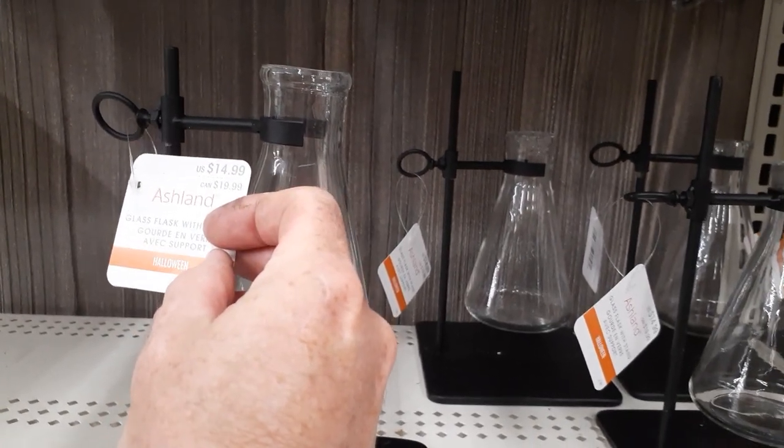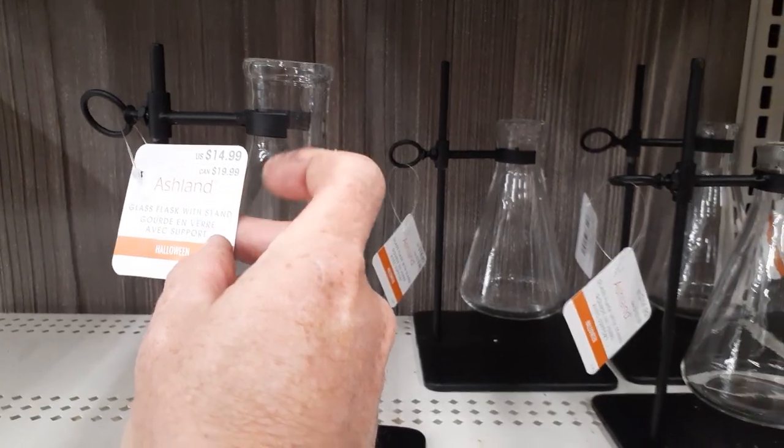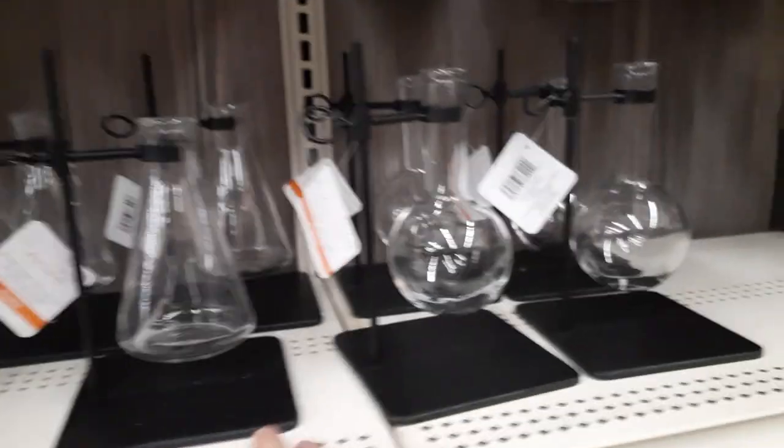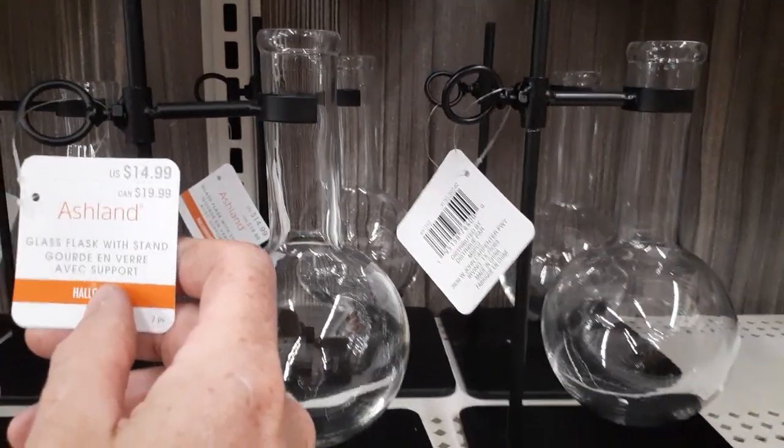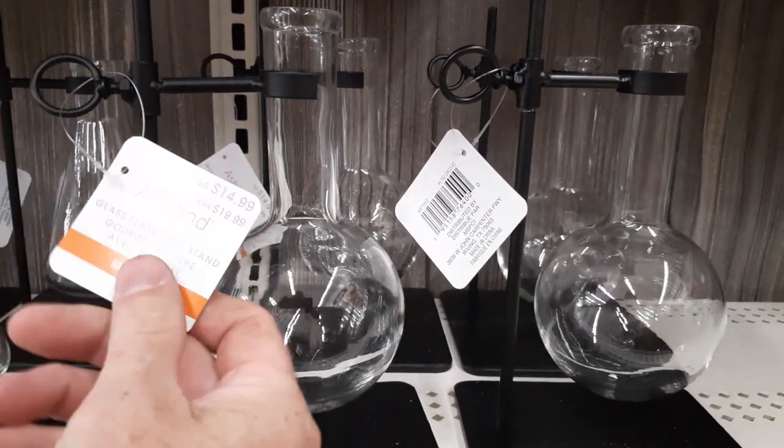This is the Maryville store on Route 30. $14.99 for that — they've got a bunch of them and a round version which is really cool. I'm digging that. $14.99, that's cool. I'd like to get one of each.